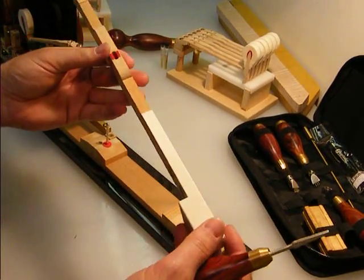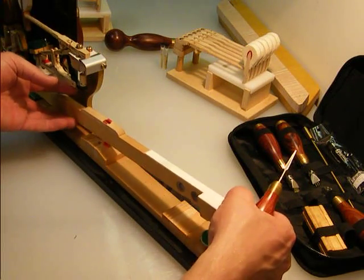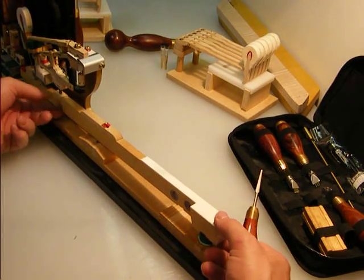Here's the key. If I put this back on the action here, you don't want this to wiggle much — so it's just a little bit of wiggle room.